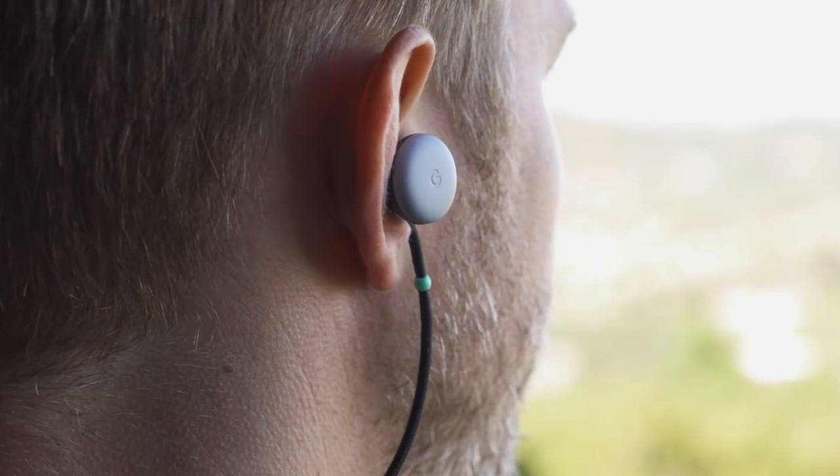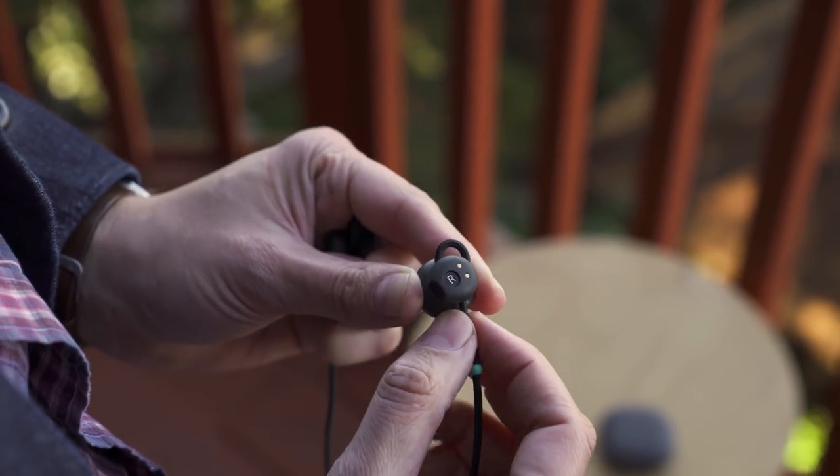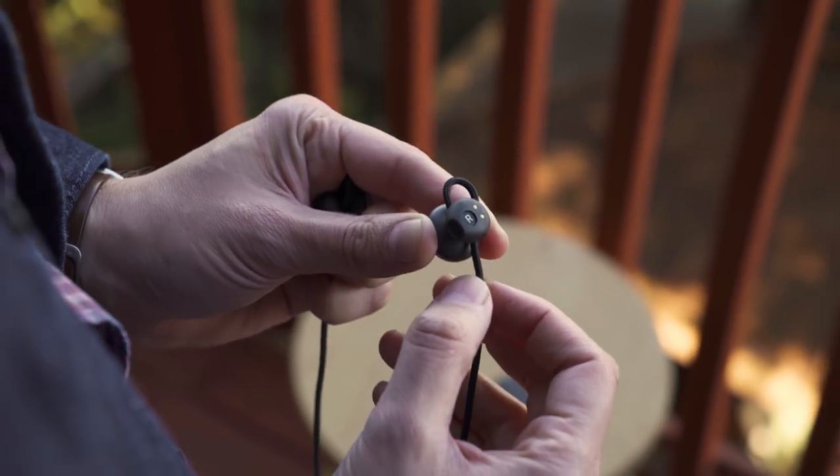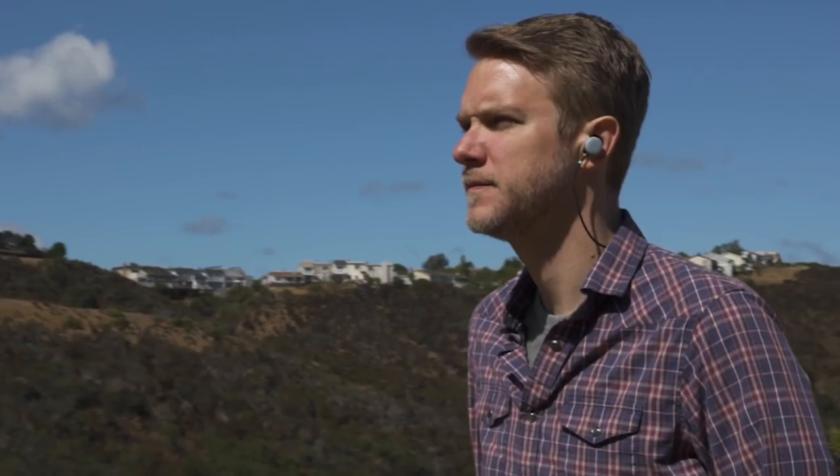The Pixel Buds fit in your ear in a kind of interesting way. This little cord on the earbud can be adjusted to serve as an anchor inside your ear — you adjust it to a fit and then just plop them in. They don't do any fancy auto-detection when you're in your ear though.